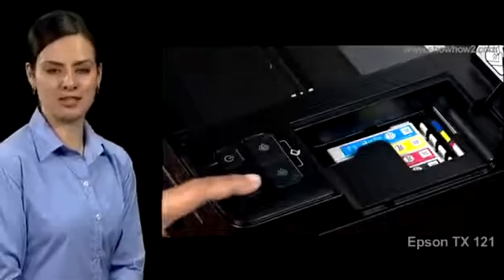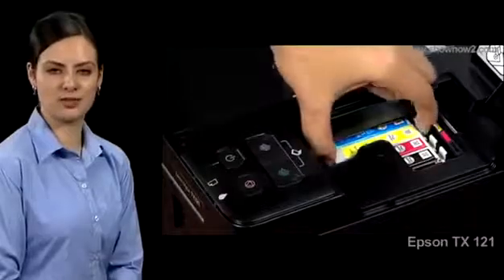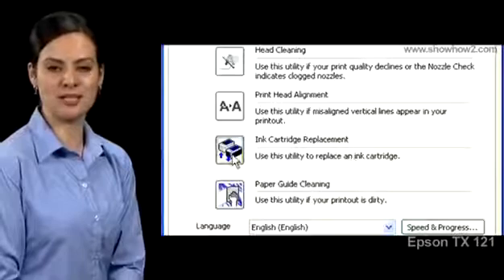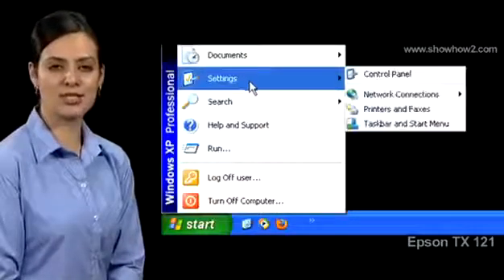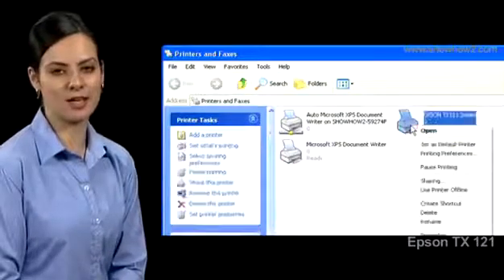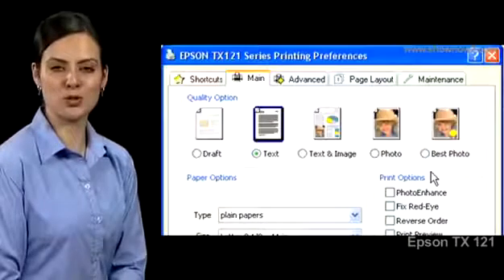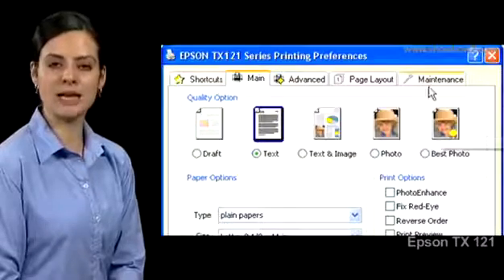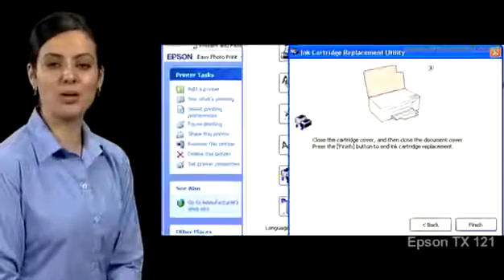To replace an ink cartridge, it has to move to the replacement position on the right. To position the cartridge, use the ink cartridge replacement utility. Click Start, Settings, Printers and Faxes, choose Epson TX one-to-one and right-click, choose Printing Preferences. The TX one-to-one Printing Preferences page comes up. Click the Maintenance tab, then click Ink Cartridge Replacement.